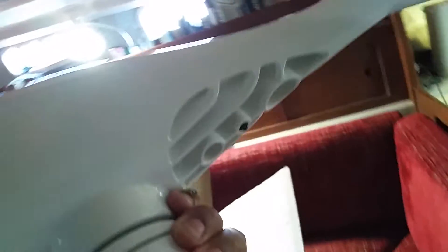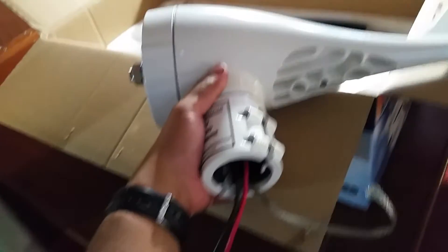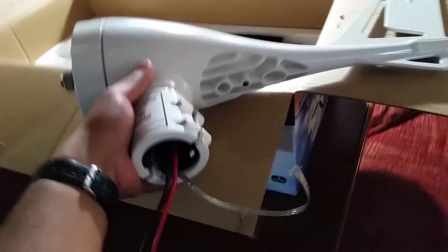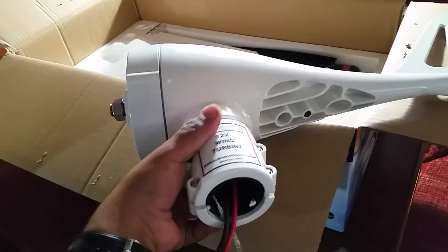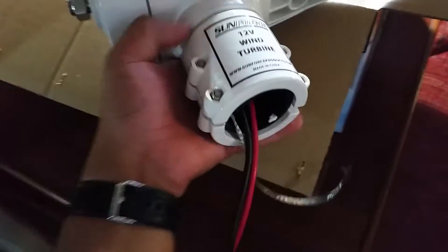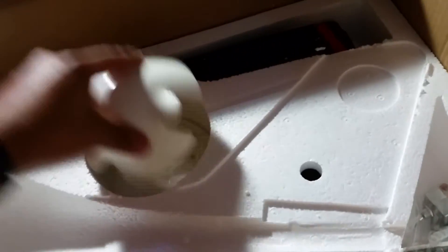We previously got a 600 watt wind generator but it was not working so we sent it back. With the 600 watt it had an external charge controller — like a separate box. This one, it's actually built into the head, so it makes for less clutter. You don't have a bunch of stuff, and we've got more space in our engine room so you don't have to put the charge controller box in there before it hits the battery.